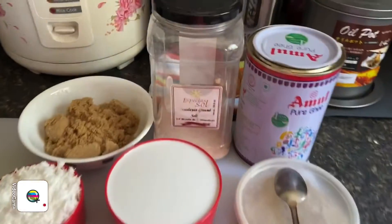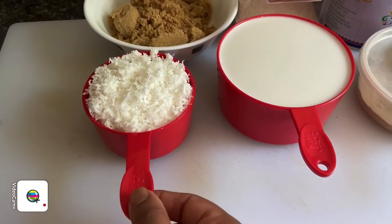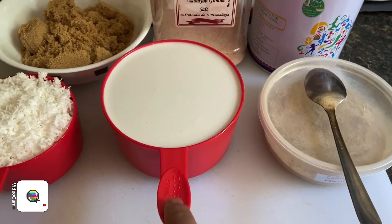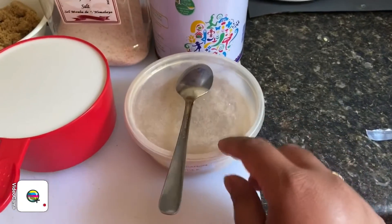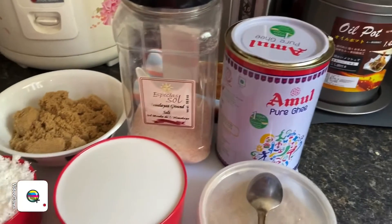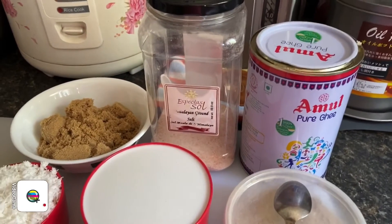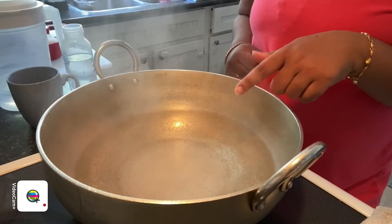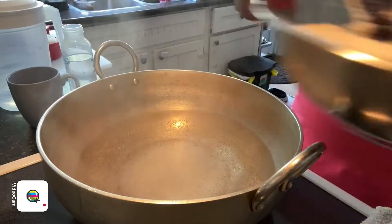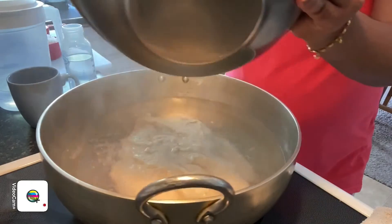These are the prepared ingredients: one cup of brown sugar, one cup of grated coconut, two cups of coconut milk (roughly a whole can with a little extra water), half a teaspoon of cardamom, half a teaspoon of ghee to add towards the end, and salt to taste. I'm going to start by boiling three cups of water in a pot first. Once it's boiling I'll add in the blended urad dal and stir continuously so no lumps form.